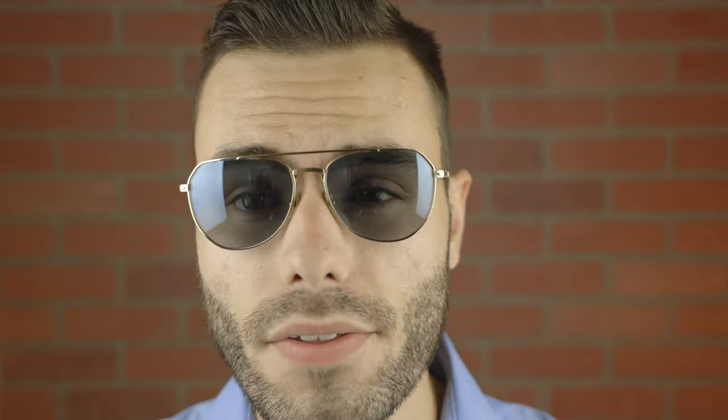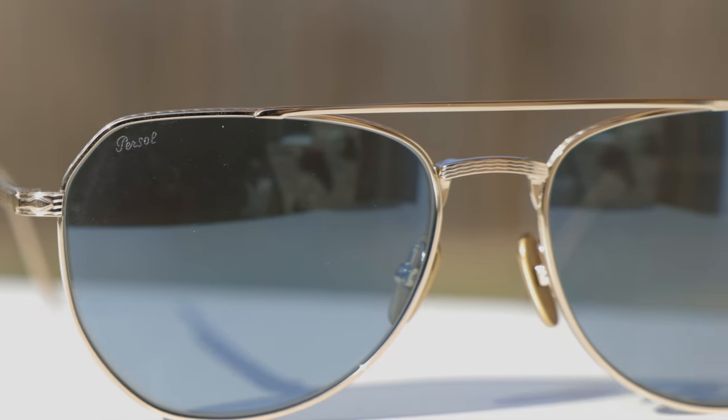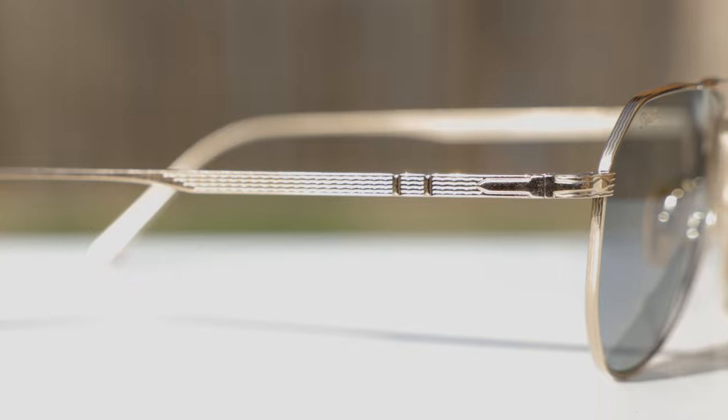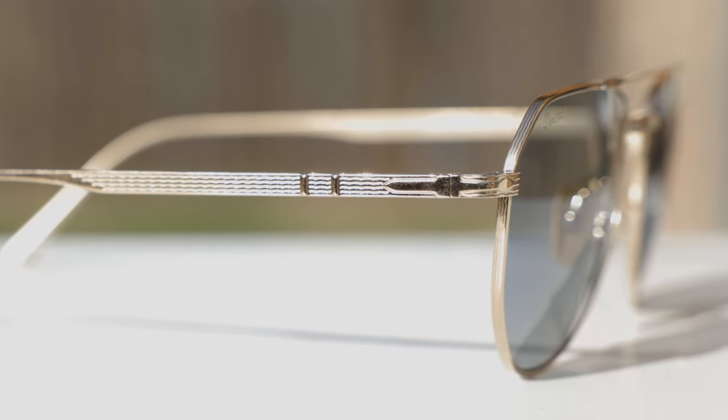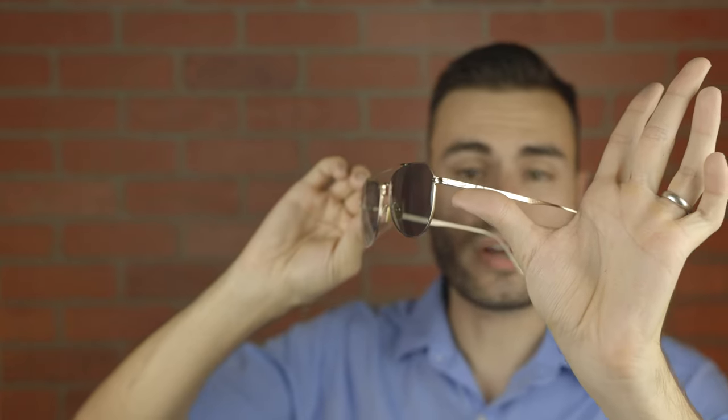There are some absolutely beautiful etchings here on the sunglasses. Here on the second lower bridge, we can see an absolutely beautiful etching. And then here on the outside temples, again, we can see some really nice etching. And then here around the lens, we can see some beautiful wave etching, which is really, really good and really helps add a lot of character to these frames.